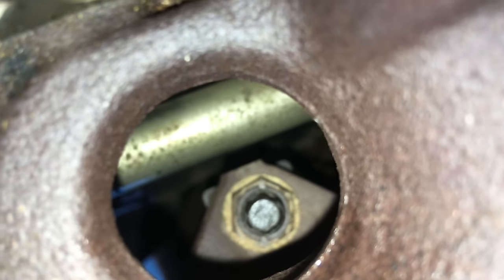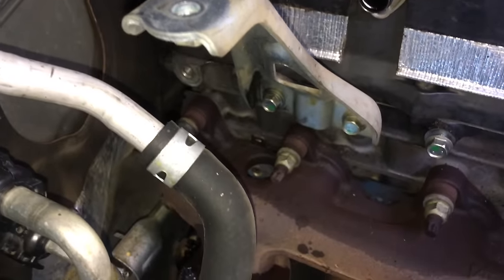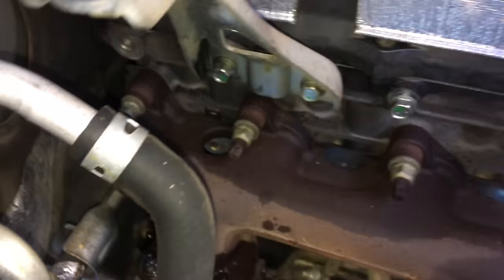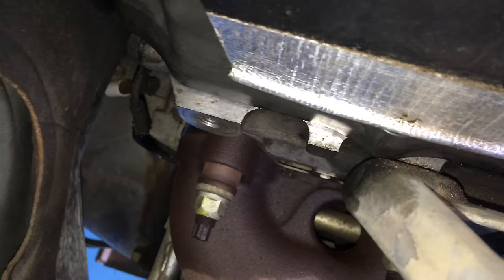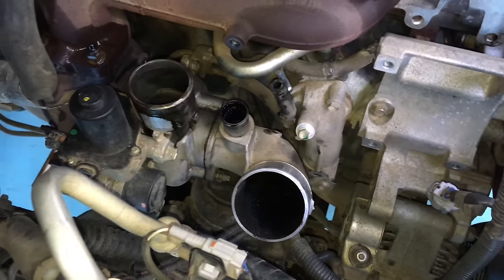We may pull the bracket off the side of the head just to give a bit more access — it's only two bolts. Taking off a couple of extra things to make it easier. Getting a bar straight down through here — it blocks the view a bit. This bracket is coming off next, then cracking those three nuts, and the whole turbo should lift out.